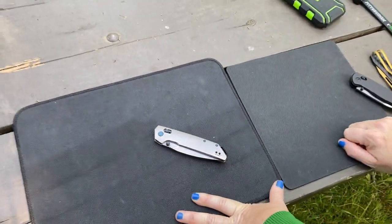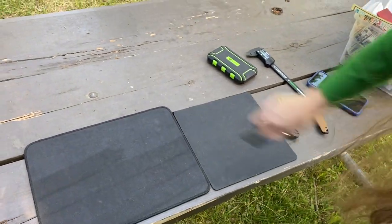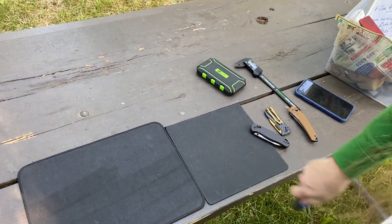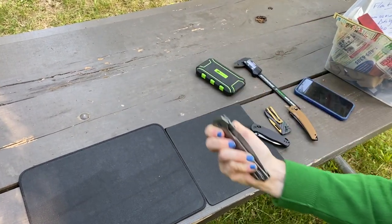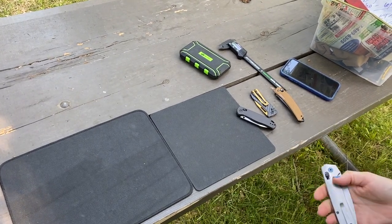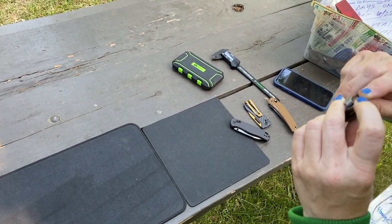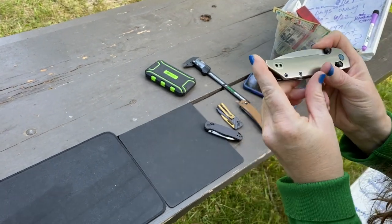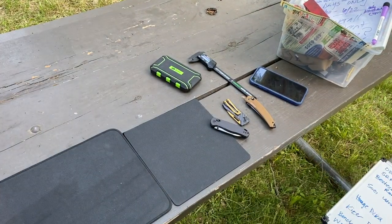Before we forget — can you shake the blade out when it's folded? No, not easily, not unless you pull back the bar itself. And can you touch the tip when the blade is folded? No, you can't — it's deep in there. Tip exposure when folded is an issue on some knives, but we're good here. If you made it this far, give us a thumbs up. Thanks for joining us, bye!